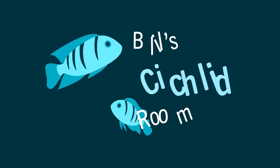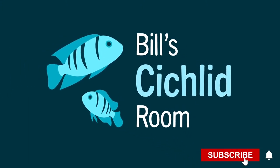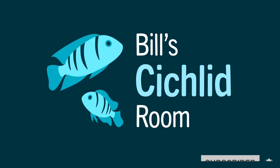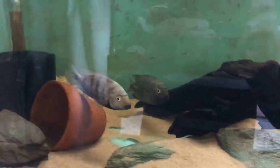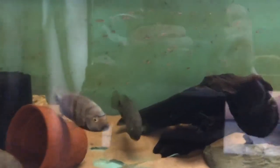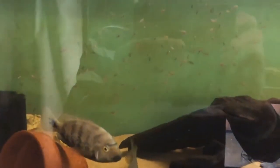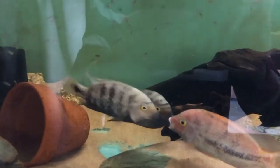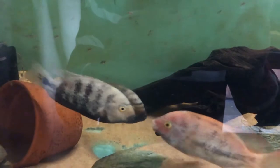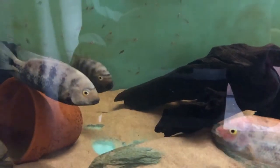Hi and welcome back to Bill's Cichlid Room. A couple of people have been asking me how I actually raise the fry, so I thought I'd do a quick video about it. Once you're fortunate enough that you've got a pair of cichlids and they've actually bred, and you've decided that you want to raise some of the youngsters, the best thing to do is to actually take some of the fry out of the tank and put them into their own separate tank.